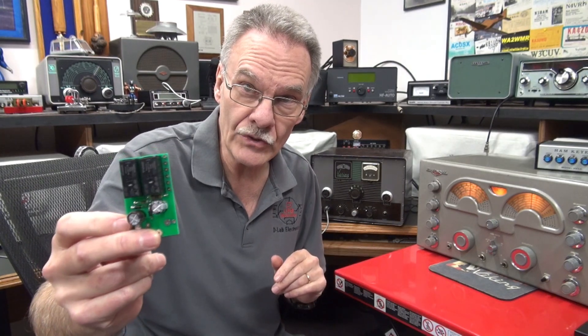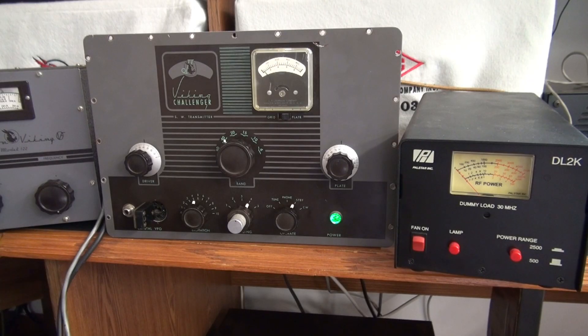Hi, it's Terry at D-Lab. In this video, I'm going to show you the advantages of installing a D-Lab K2 push-to-talk system in a Johnson Challenger transmitter. The Johnson Challenger is a cool vintage transmitter. It features AM and CW operation, 80 through 10 plus 6 meters.